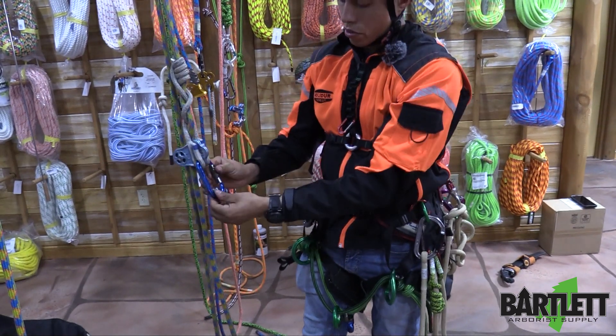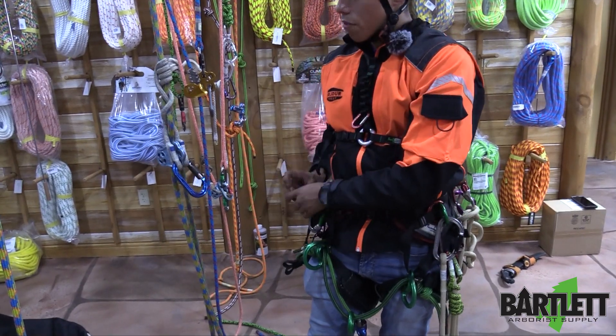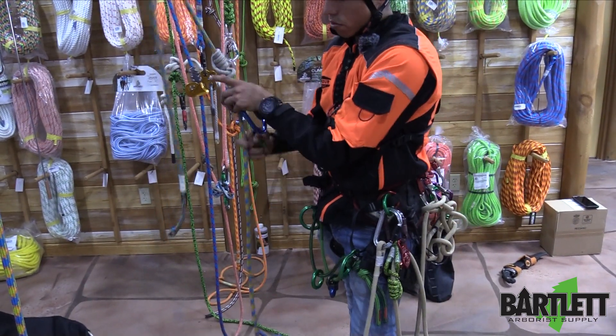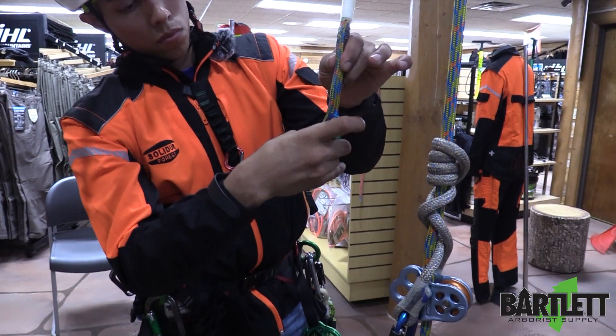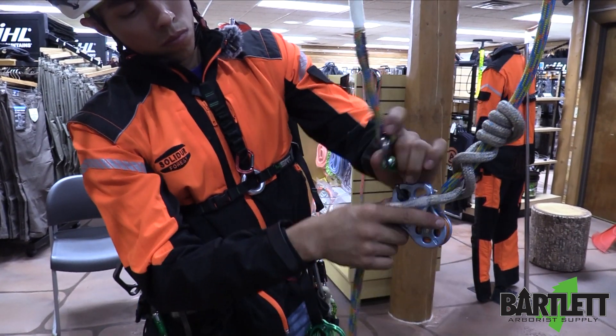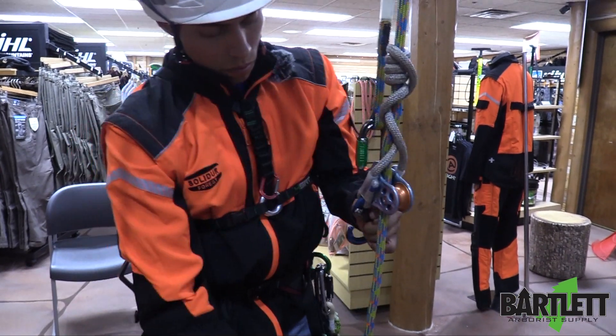Reorient that carabiner so the gate is facing down where it opens towards the bottom. To finish this off, we find our spliced eye — or in this instance we have a splice. We're going to take our second carabiner, attach it to the eye, and clip it onto the middle connection of that Hitch Climber. And this is the Hitch Climber system right here.